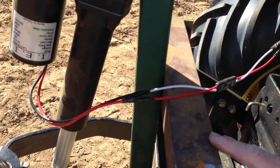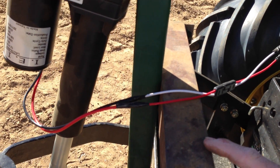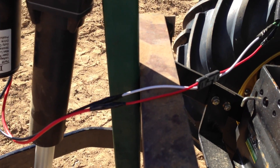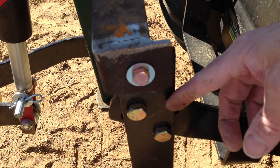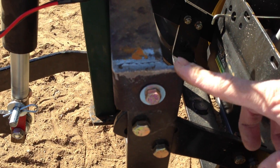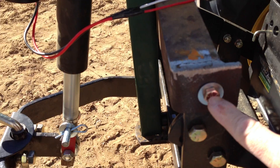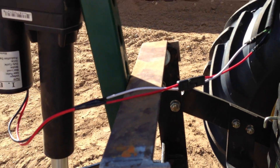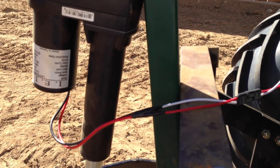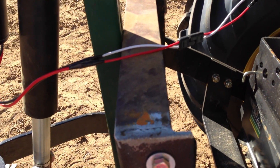I have some 2-inch angle iron here that I cut to 14 and 1/4 inches long, which is the outside-to-outside sleeve hitch dimension. I welded on some tabs and drilled a hole in the tab on both sides. The sleeve hitch already had existing holes where the manual arm went through.